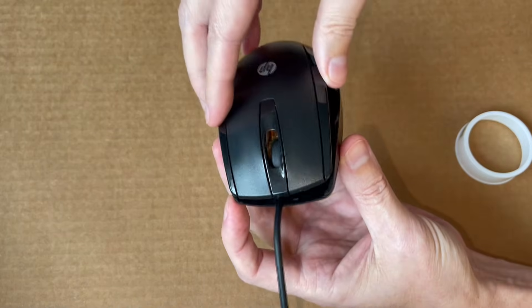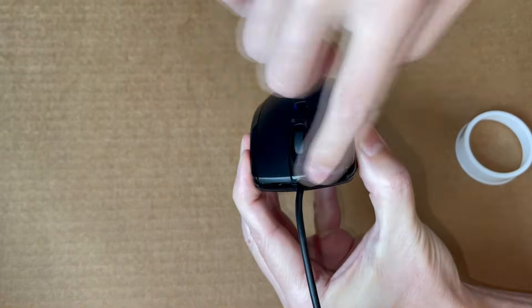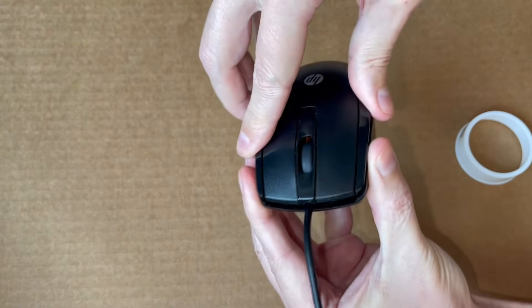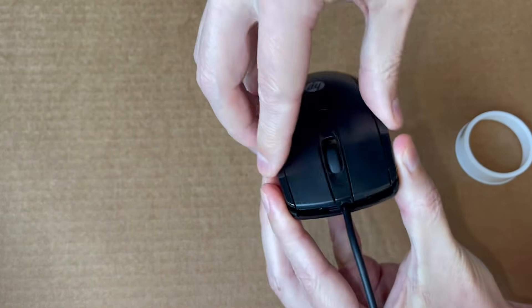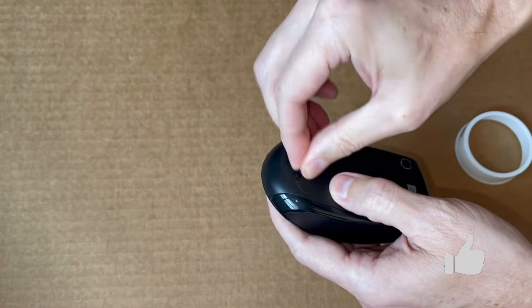The most difficult part of this was probably reassembly, because the front end should be locked in first, and that took me a few tries. Then reinstall the screw and you're all done. If you found this video informative, hit the like button, and thanks for watching.